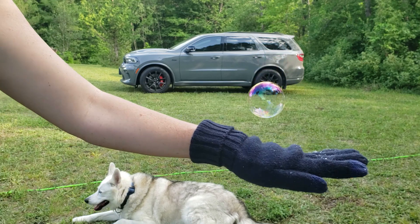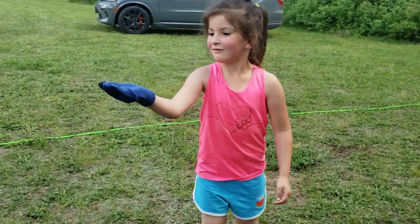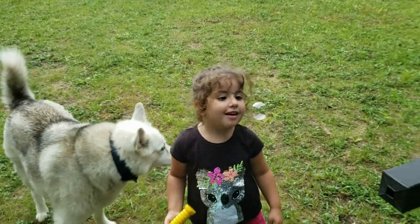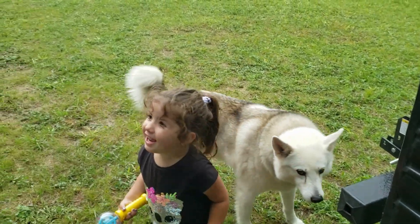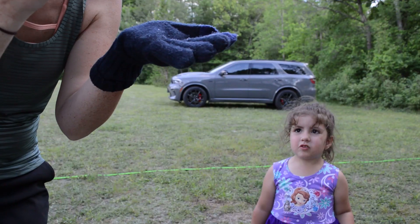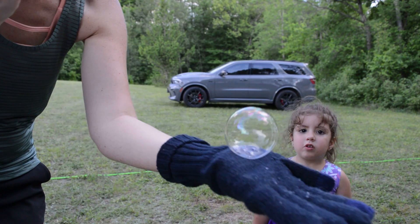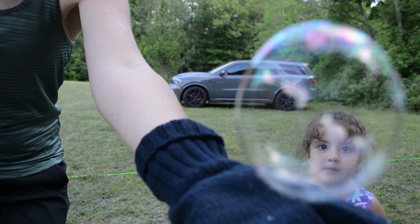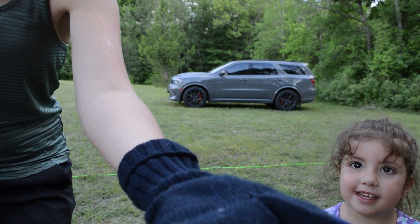These bubbles definitely do still pop, but they're still lots of fun. If you enjoyed this video, please help us out by hitting that thumbs up button and consider subscribing, as we do lots of fun experiments for kids.